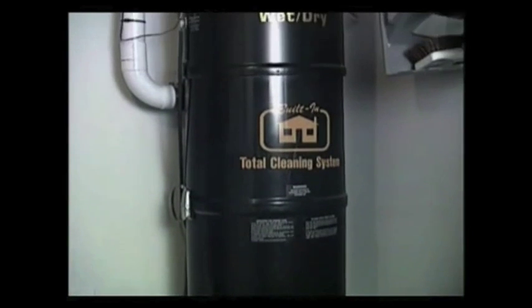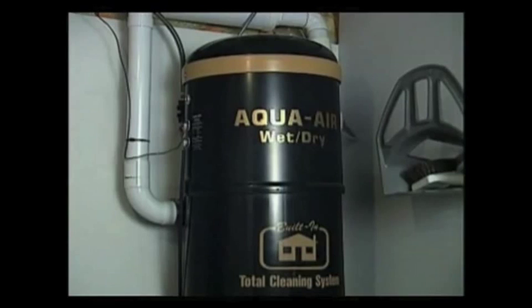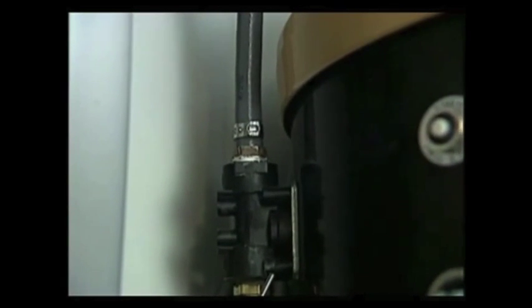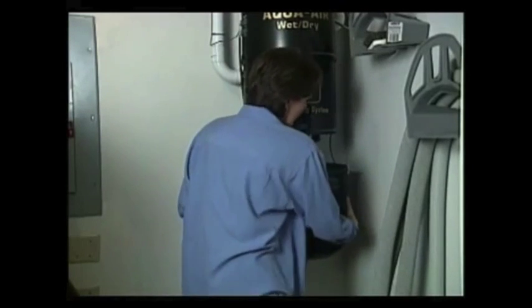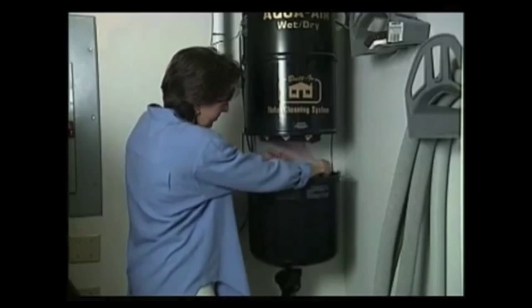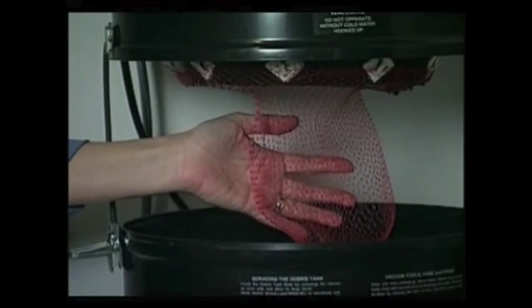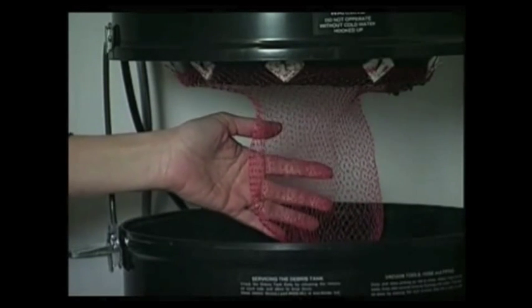The heart of the Aqua Air is the power unit. This heavy-duty casing houses the motor and the waste tank, and is usually installed in an out-of-the-way utility room, storage room, garage, or basement. The power unit is hooked up to a water line and a drain. As soils enter the waste tank, they are misted down with cold water. This nylon expandable bag catches all larger debris like paper clips, coins, or pet hair, while the dirty water is automatically released down the drain into the sewer.